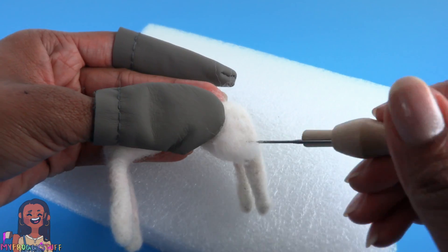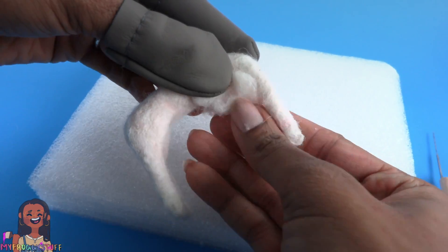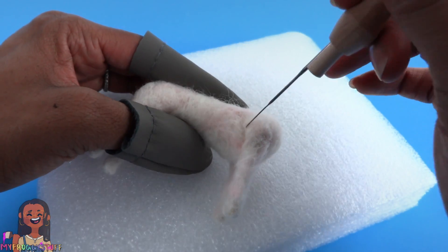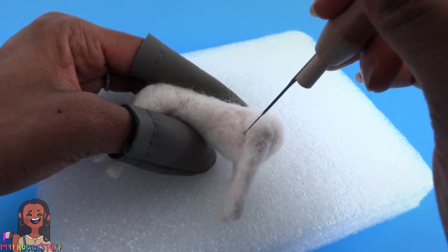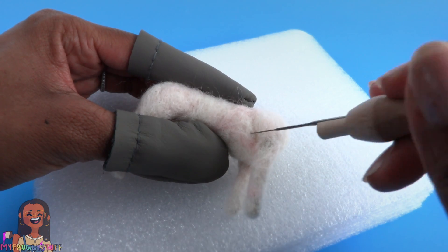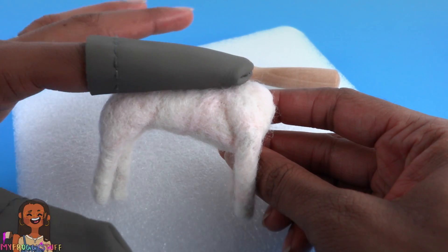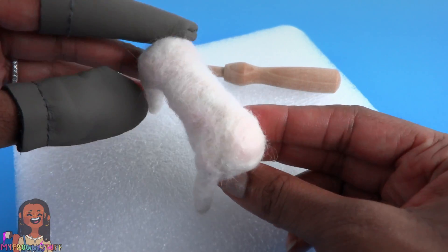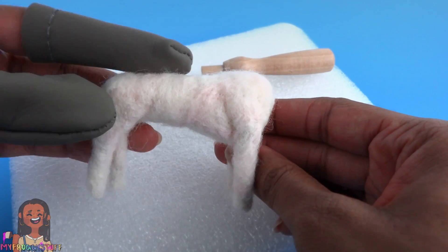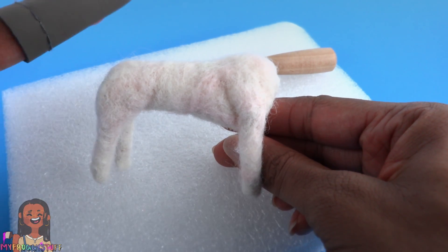I'm going to add some more wool to the back legs to build that area up, then add some to the rib cage and blend it right in. I want to define the muscles for the arms and the back legs so I just keep poking at those areas. My pink blending isn't the best and I think one side looks a little better than the other, but this is our first one so let's get points for effort.